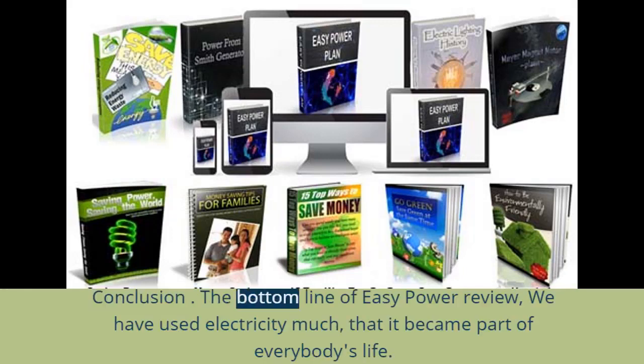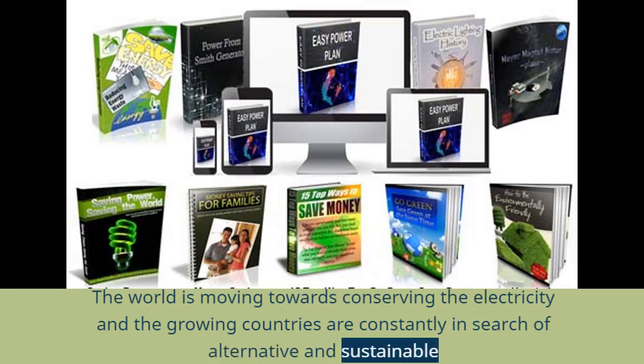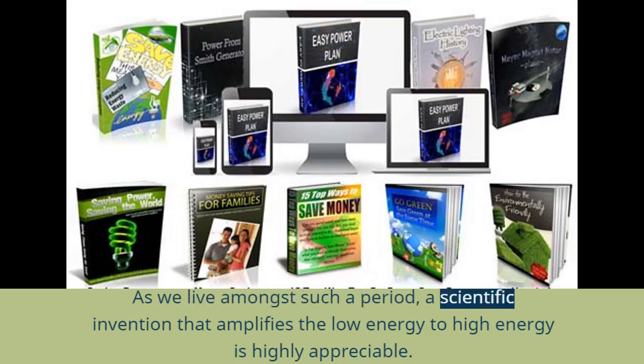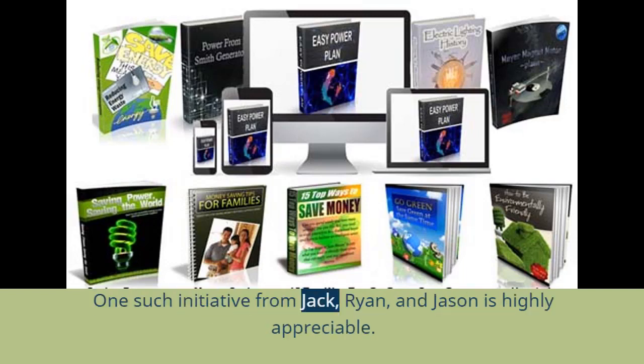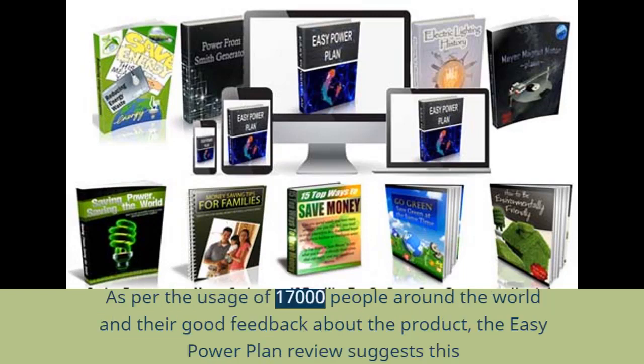In conclusion, we have used electricity so much that it has become part of everybody's life. The world is moving towards conserving electricity, and growing countries are constantly searching for alternative and sustainable resources for providing electricity to everyone. As we live in such a period, a scientific invention that amplifies low energy to high energy is highly appreciable. People should be well aware of such inventions and move towards them for saving the environment. The initiative from Jack, Ryan, and Jason is highly appreciable. As per the usage of 17,000 people around the world and their positive feedback, this EZ Power Plan review recommends the EZ Power Plan system to readers.